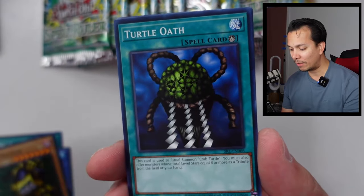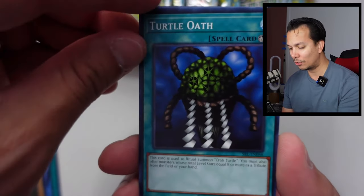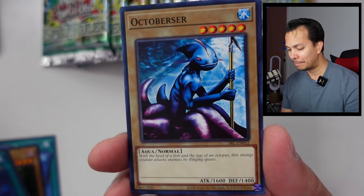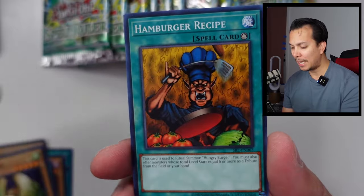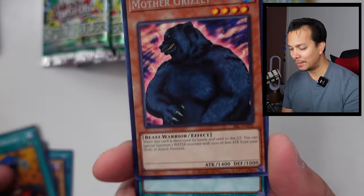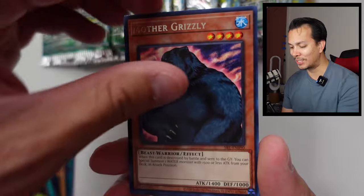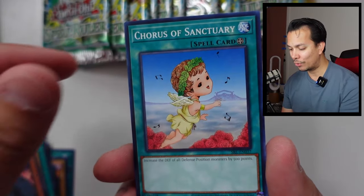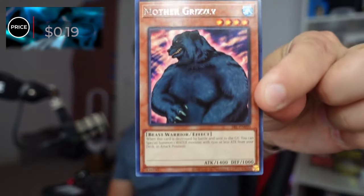We have the Slot Machine — oh, I thought we had a second Turtle open in the same pack. The Octoburster, the Queen Bird, the Hamburger Recipe, the Giant Grizzly, and the Chorus of Sanctuary. Only a rare. This is 19 cents — pathetic.